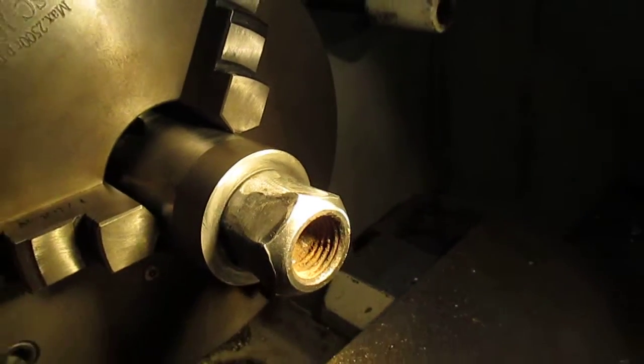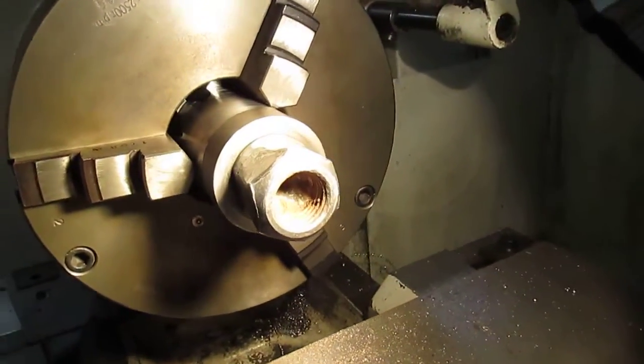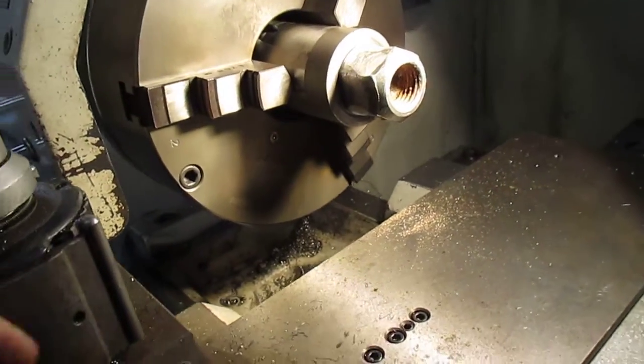So what I'm going to do is try to clean that up a little bit inside to get a center point.